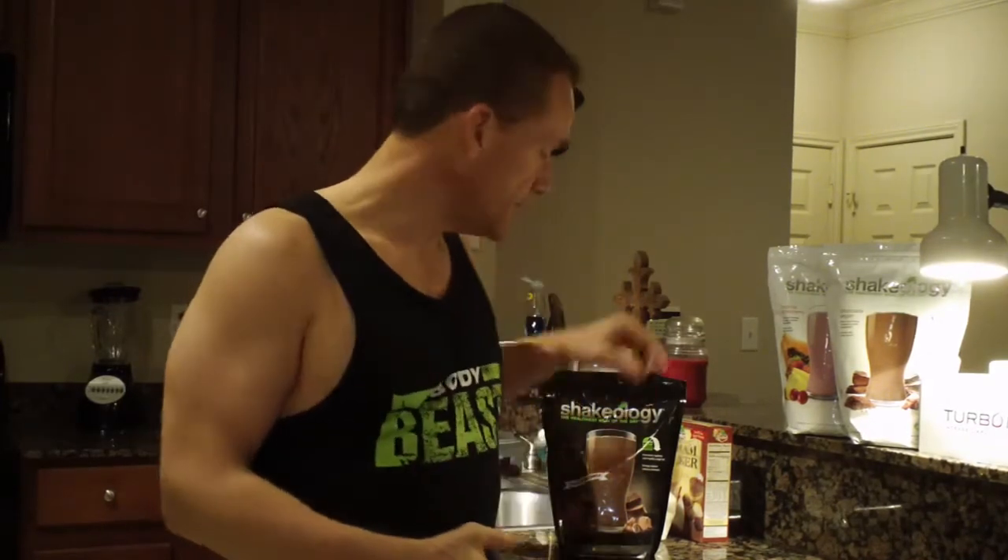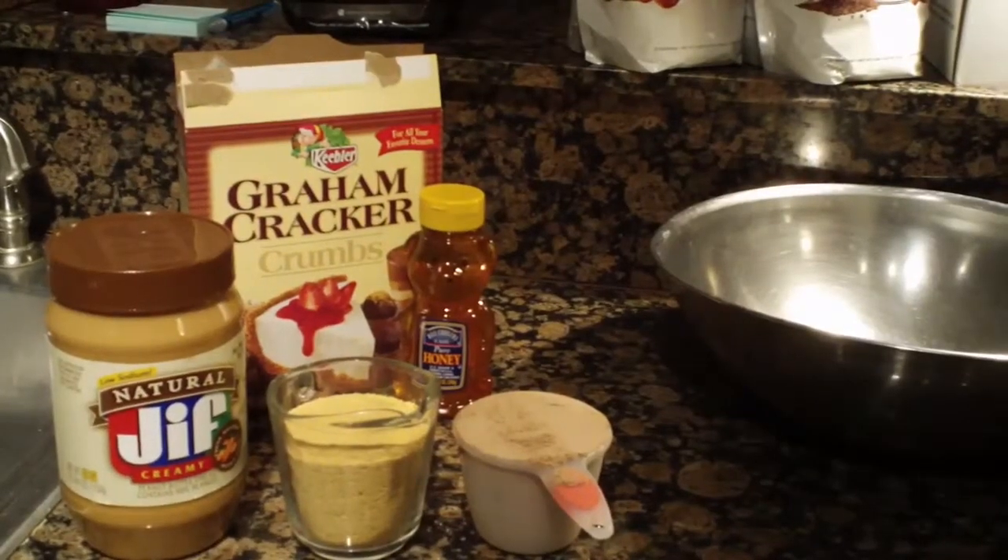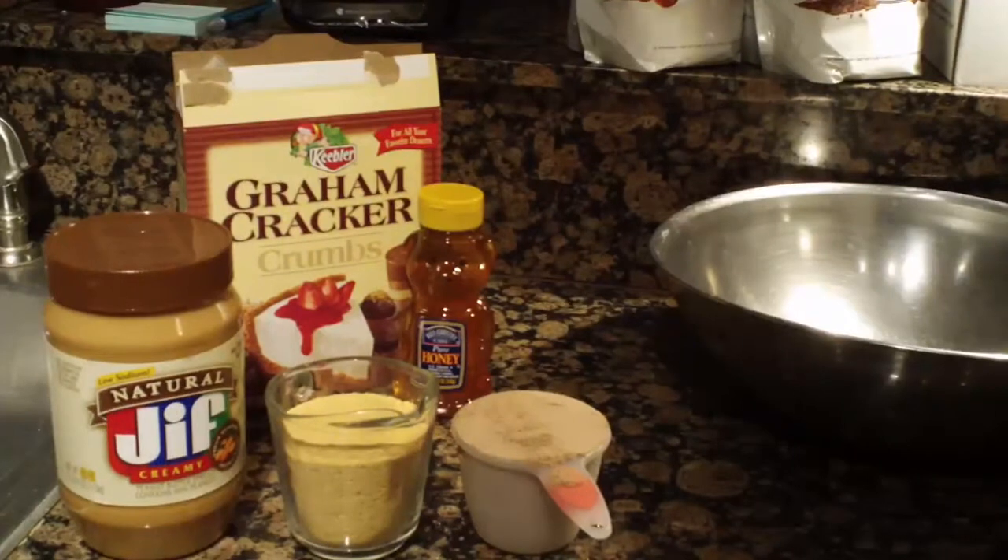Hey everybody, it's Stacy James from Team Rock Hard Fitness. So glad to be with you today. This is Chef Stacy's Kitchen and what I'm gonna do is make a real simple Shakeology cookie — no big cookie recipe — and I'm going to turn them into holiday cookies. Stay tuned, we'll show you what the ingredients are and how to make them real easy for your holiday parties.